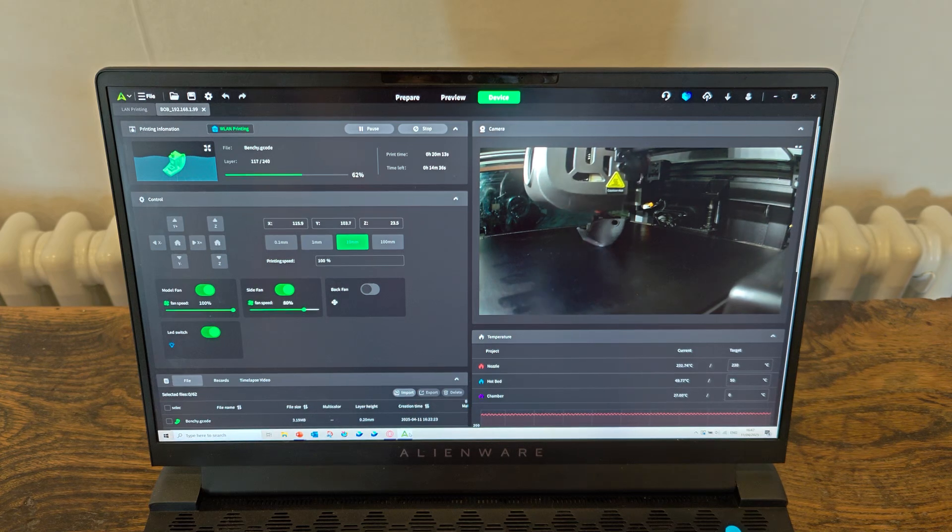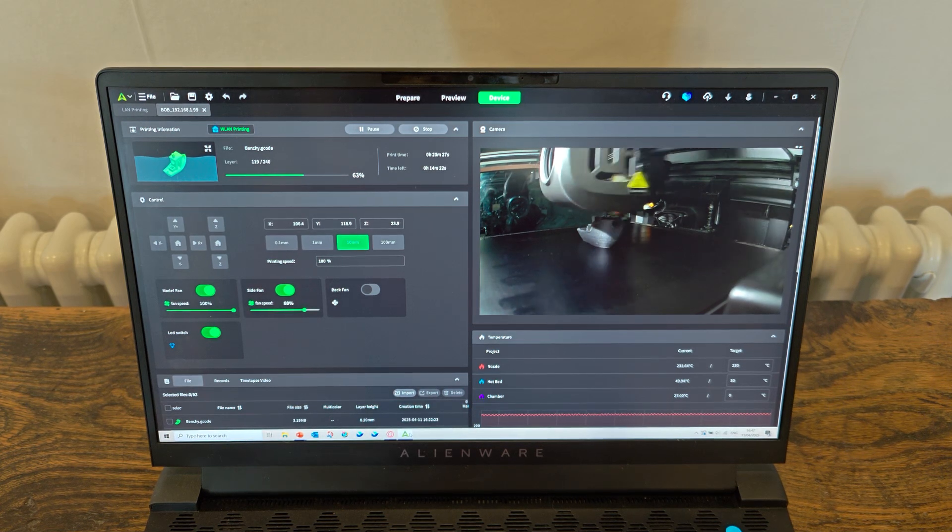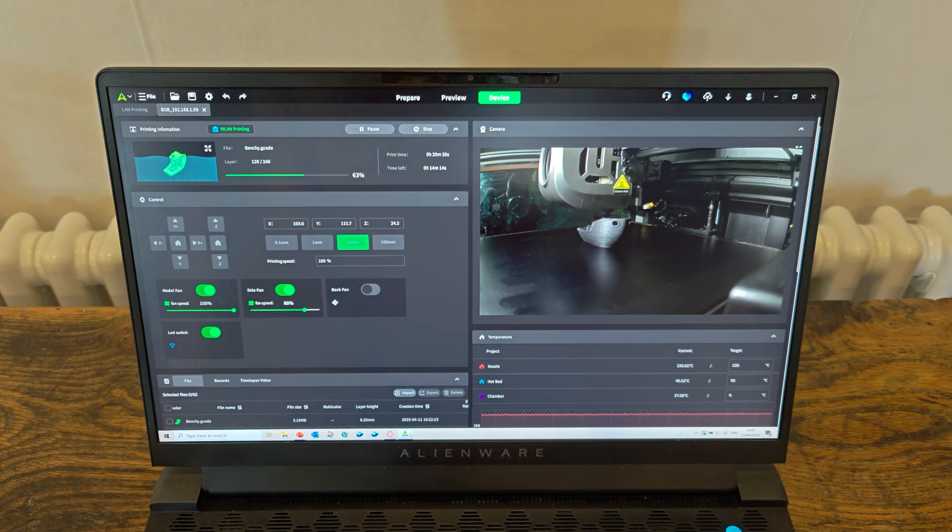The built-in camera is surprisingly handy. We use it all the time to remotely check on the build progress and catch any issues before they happen. This helps to reduce material waste, and thankfully those issues have been very few.